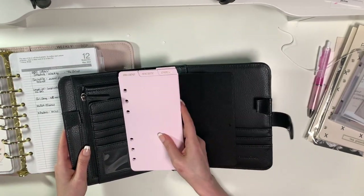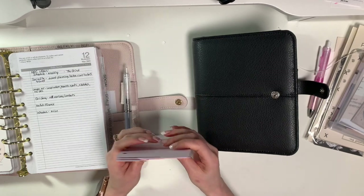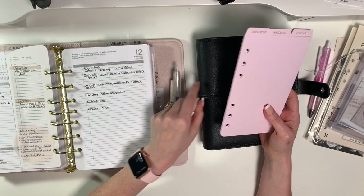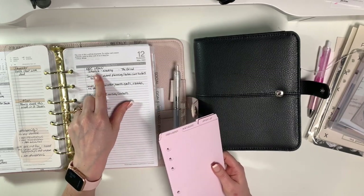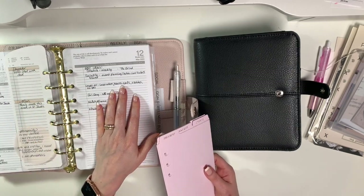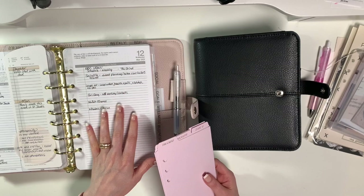Black and pink is a really good combination. With these Girl Gang dividers they don't have traditional labels - they are: the Grind, Socialite, Inspo AF, Girl Gang, Moolah, and Whatevs. When you go onto the Cloth and Paper site and search for these, they give you ideas of what you could use them for. The Grind would be for schedules, Socialite for event planning and travel, Inspo AF for inspiration, health goals, and recipes, Girl Gang for networking and contacts, Moolah for finance, and Whatevs for miscellaneous.